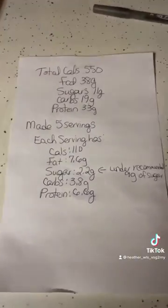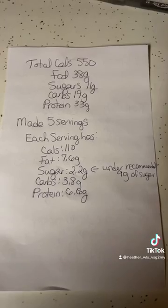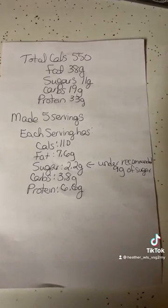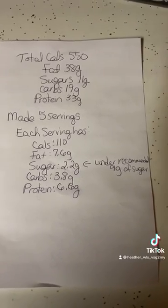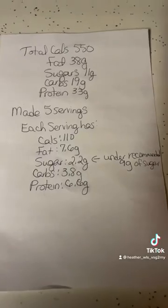I calculated all of my calories and everything for you guys — there's the total on top, you can pause this to look. Each serving has this amount of calories, fat, sugar, carbs, and protein. This is under the recommended nine grams of sugar, which is what you're supposed to have when you eat — look for the sugar to be under nine grams.